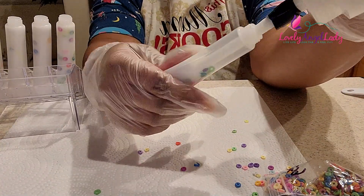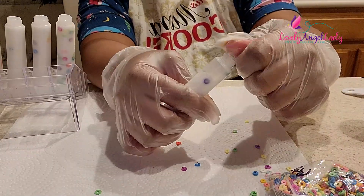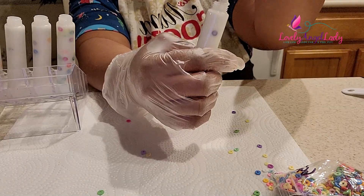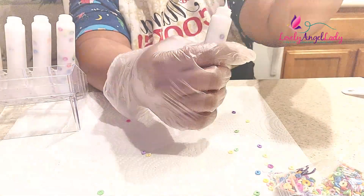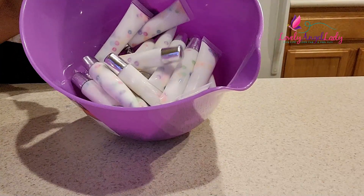All you gotta do is refill your bottle if you run out, and then just keep on filling your tubes. Be positive, stay safe out there. This is pretty much the finished product. Until next time, loves!